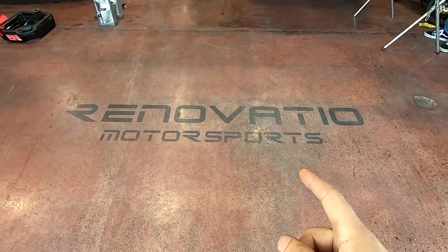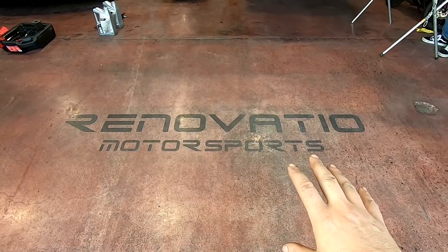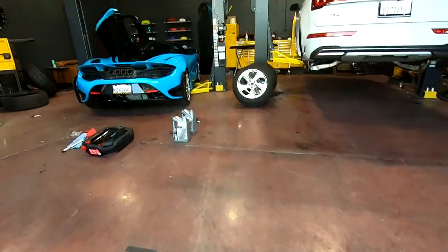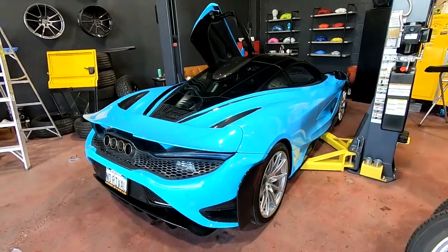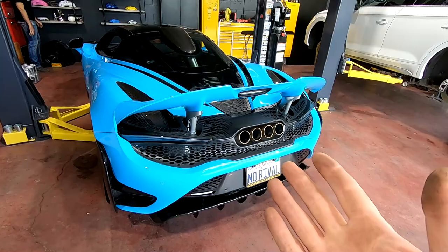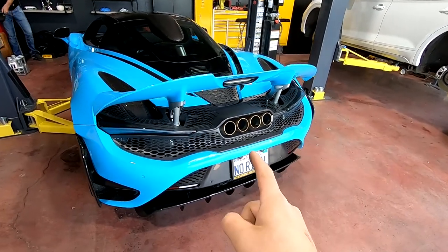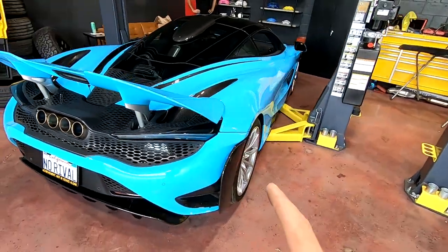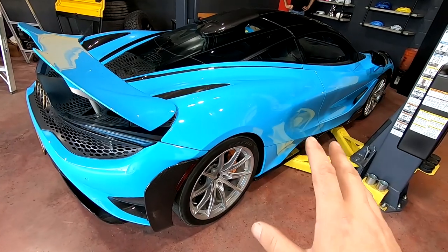I'm in Reseda, California, kind of near Calabasas, kind of near Tarzana. If you're in the area you probably know who it is, and they have so graciously given me a location to do an oil change on this 765LT. You may not have a 765LT so you think this doesn't matter, but it does because this is very close to a 720S oil change and there are a few differences, but it's mostly the same.